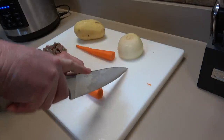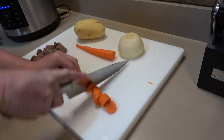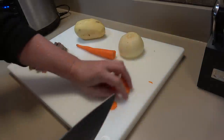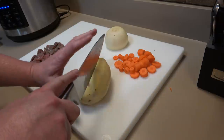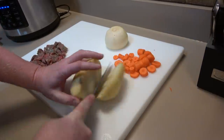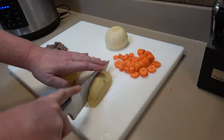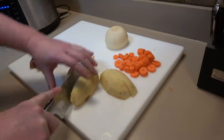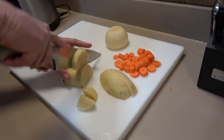The Instant Pot can cook very quickly, but vegetables cook differently. Carrots we'll make a little thinner because those take longer to cook. The potato is really starchy so it's easy to destroy it in the Instant Pot — it'll basically turn into mashed potatoes. So for the potato I'm not going to go super small; I'll use larger chunks so they don't cook down as far.